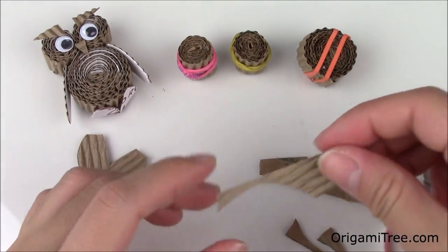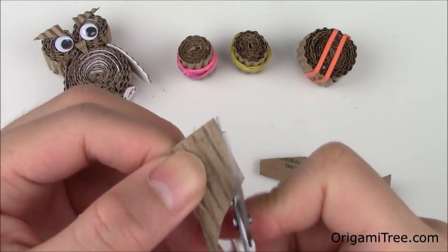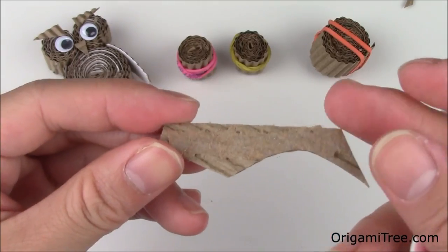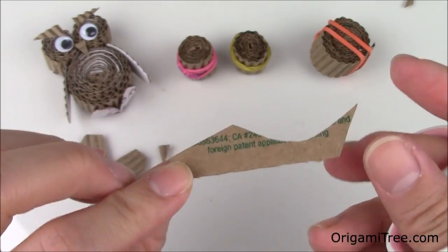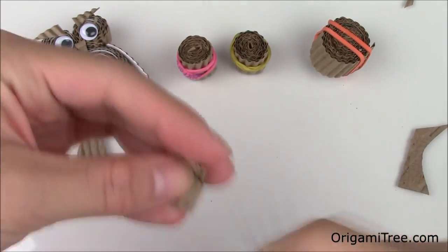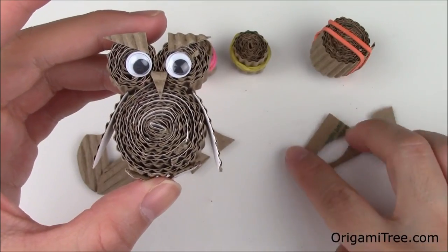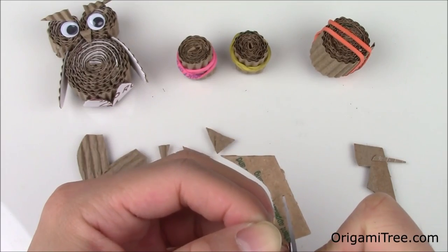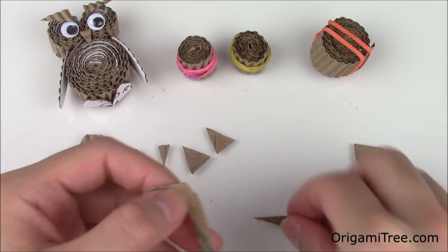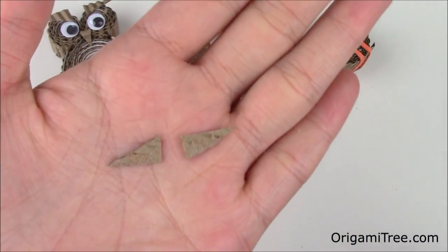Now I'm going to work on the owl's beak. For the beak, all you really need is a small triangle. Then I'm going to use some remaining scrap to make the two feet — I'm just going to cut out two basic triangles. And finally, I'm going to use some of the remaining scraps to make the two brows. For the brows, I kind of just want to make a really elongated triangle.